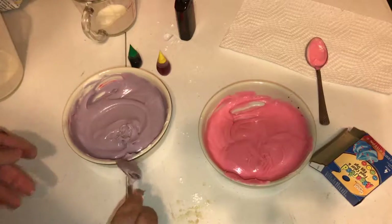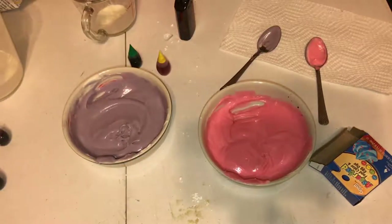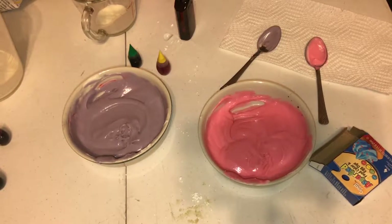Thank you all. Make sure to subscribe and like, and watch the next video if you want to know how to make these DIY Lofthouse cookies — because we all know these cookies are the best thing in the world. Thank you guys, and I'll see you guys in the next one.